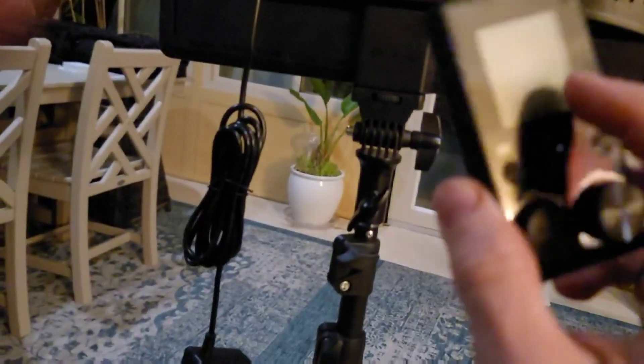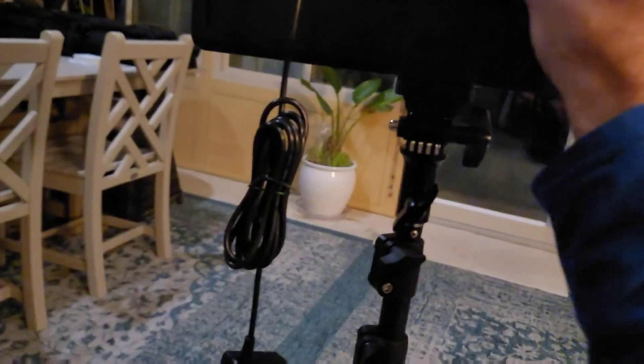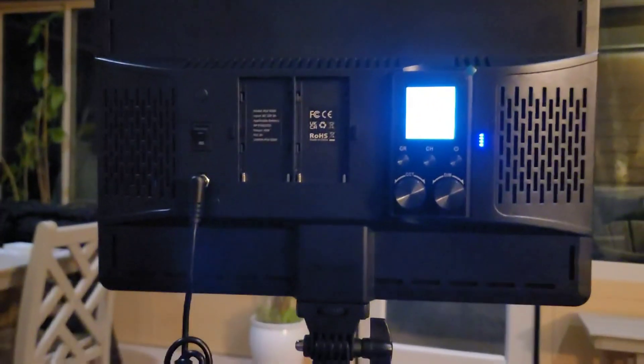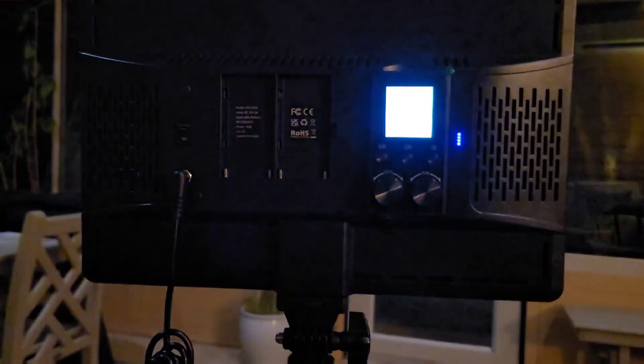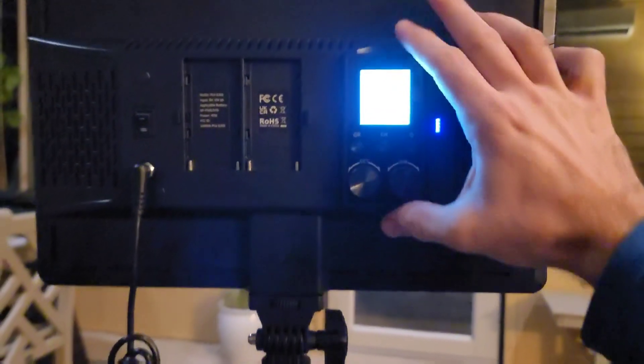As for the remote control, these remotes are rechargeable — they came with a charge on them. You can see those four pins on the back. All you do is magnetically attach the remote to the back of the light — it kind of snaps into place magnetically. So you can take it on and off easily, and this gives you remote control of your lights.